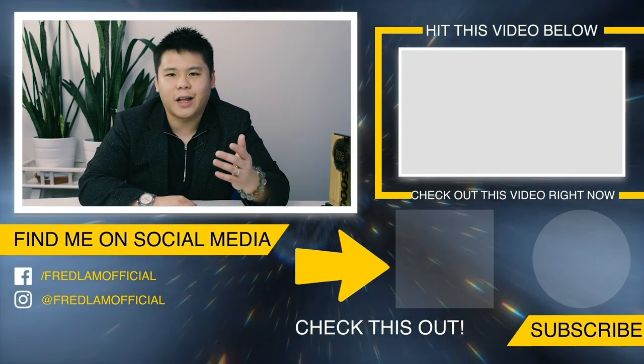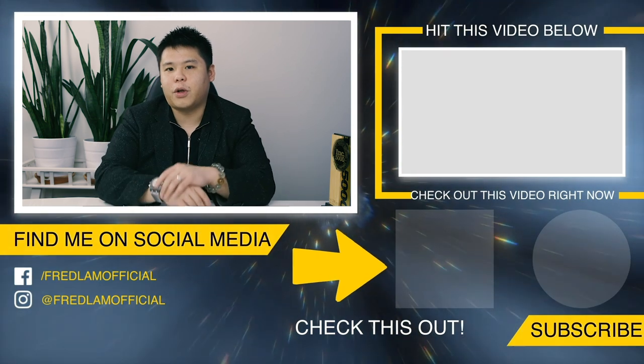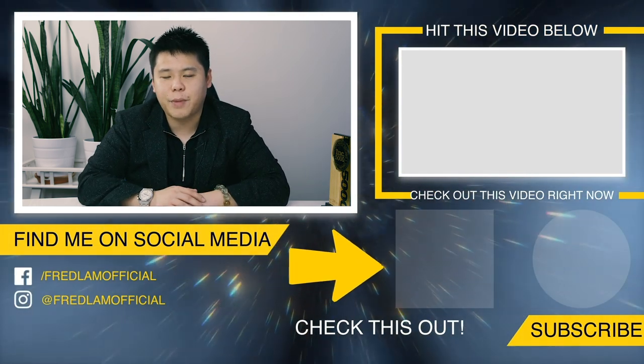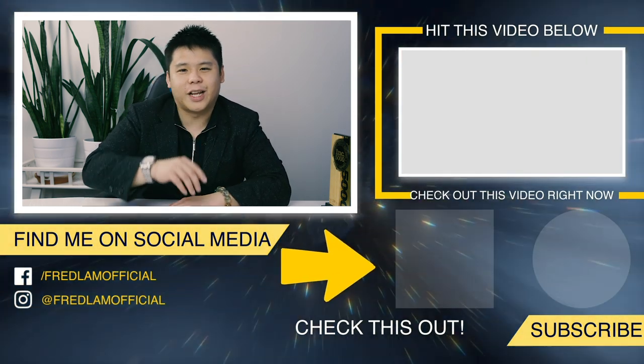So if you're running a Shopify dropshipping business and you have products where you're not able to remove the watermark, you no longer need any Photoshop skills or someone to do it for you. We did it in less than 15 seconds by simply highlighting the parts you don't want. I hope this quick video tutorial helped you out. Let me know in the comment box below if you enjoyed this video, make sure you subscribe to my YouTube channel and click that notification bell. I'll see you next time.